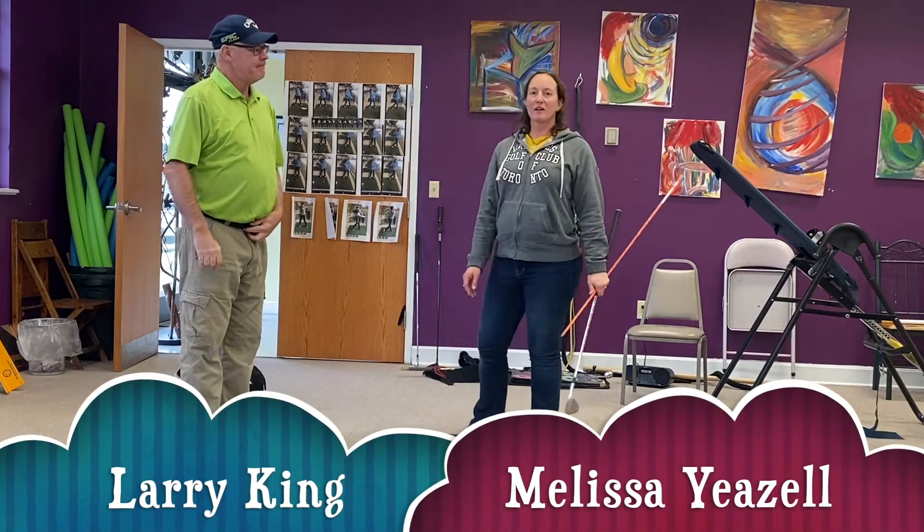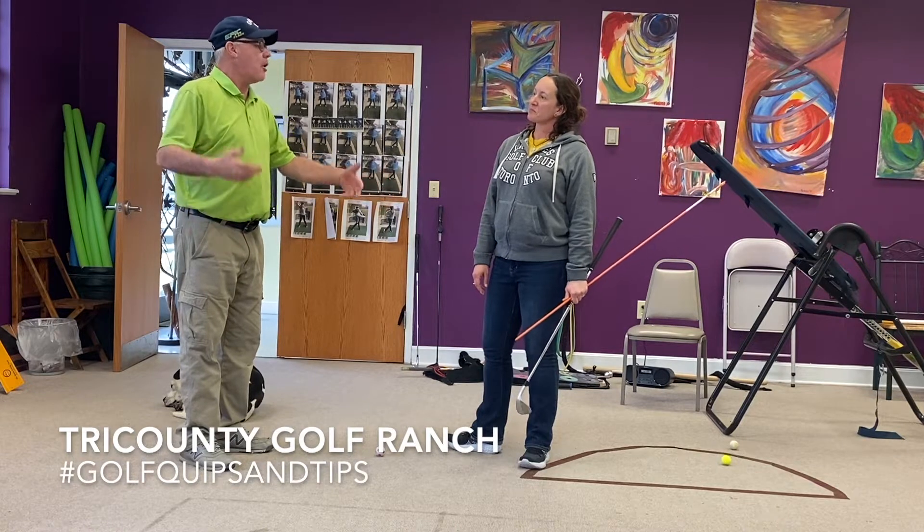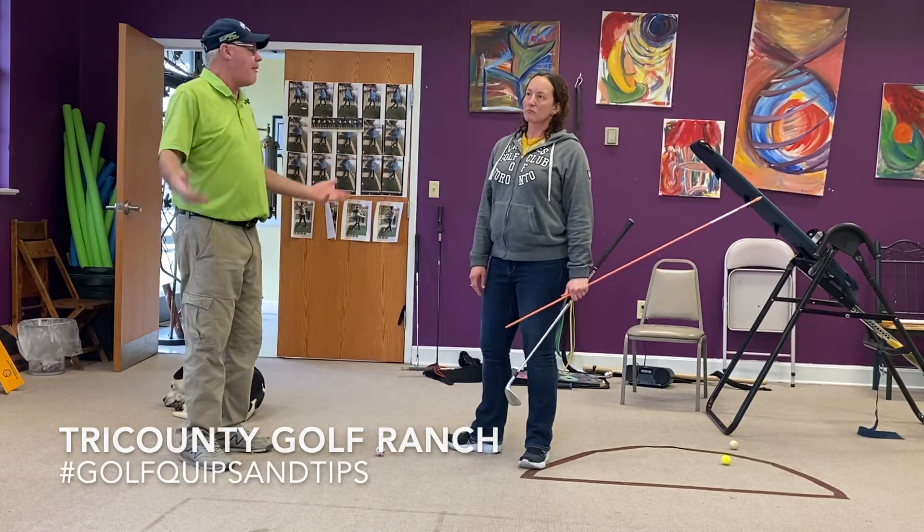Hey everybody. Larry and Melissa from Tri County Golf Ranch. We're going to talk a little bit about a chipping technique, a routine, a practice drill — whatever you want to call it.